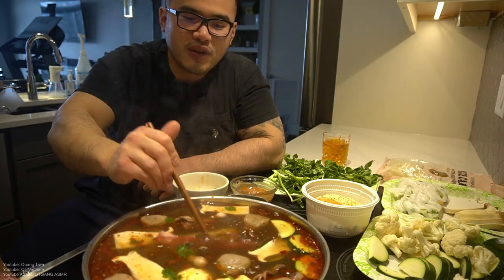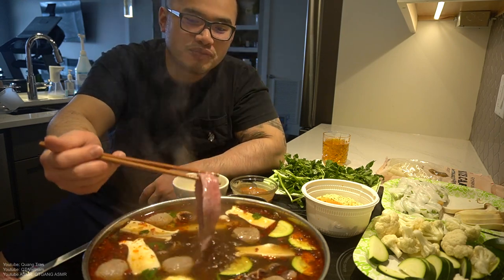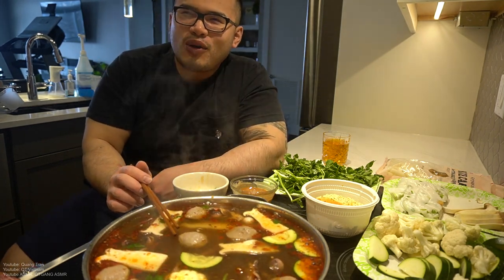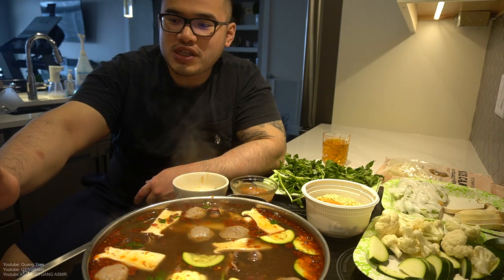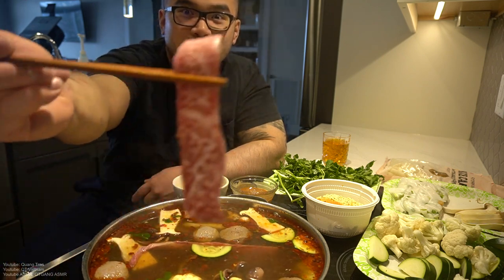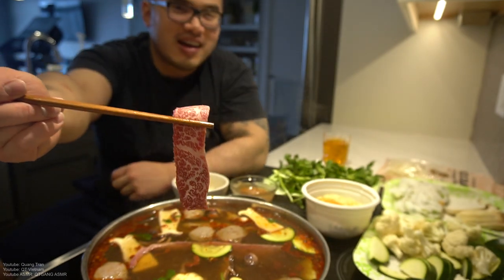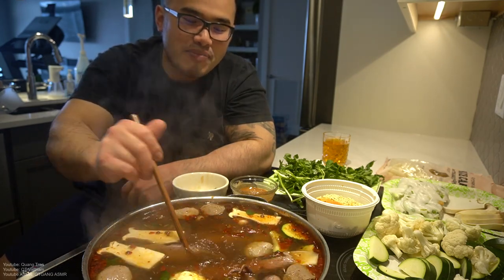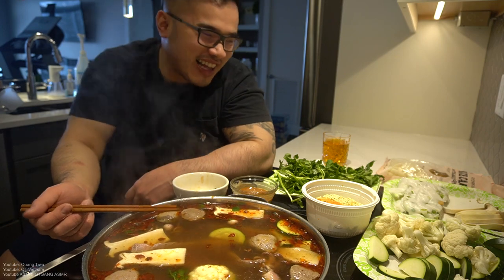Kobe beef or wagyu beef — here in Alberta they're twisting and thinly slicing it. I know a place called Chopped Steakhouse that sells authentic wagyu or Kobe beef — a kilogram for about $250. I might just get it to try it once. I want to show you guys the marbling — it's still a little frozen but look at the marbling on this. This probably tastes exactly like the Kobe beef in Japan. It melts in your mouth, there's a lot of fat cuts in it, and it's expensive.